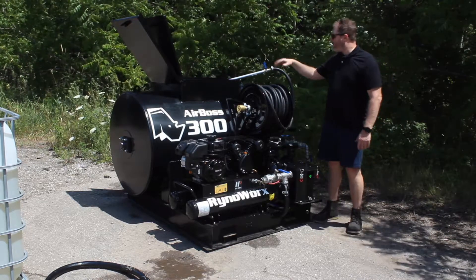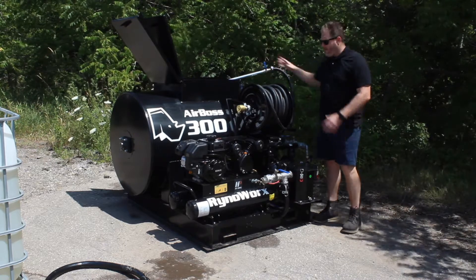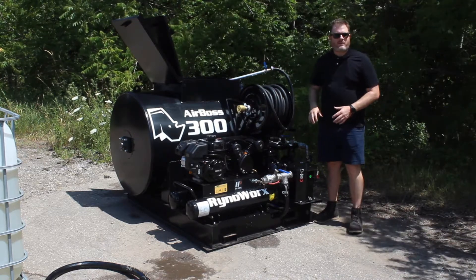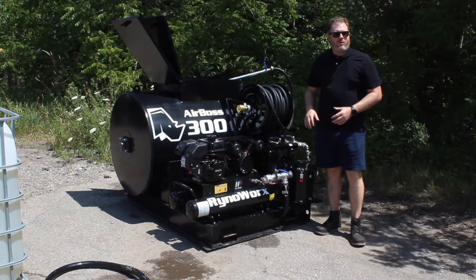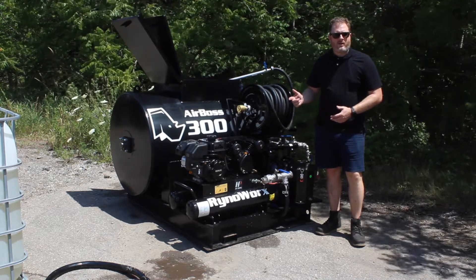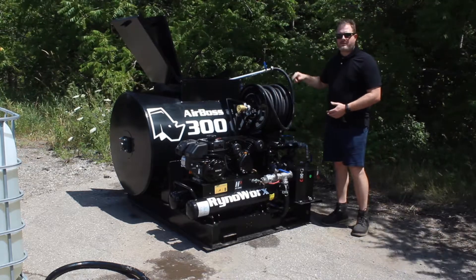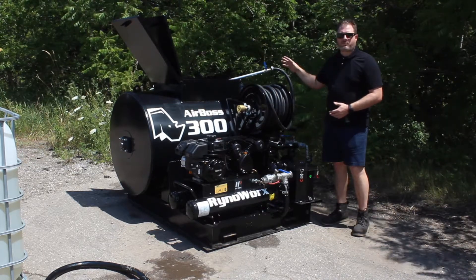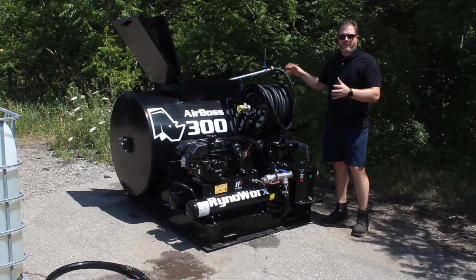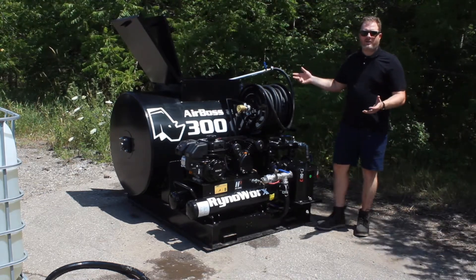My tank lids are open and my spray wand is inside my tank, nicely secured. All my ball valves are off, and what I'm going to do is turn on my air compressor and purge the air out of my airlines — just let the spray fan run until I feel it's running good and steady and all the air has been purged out of the system.